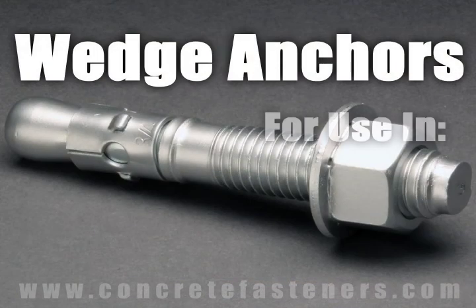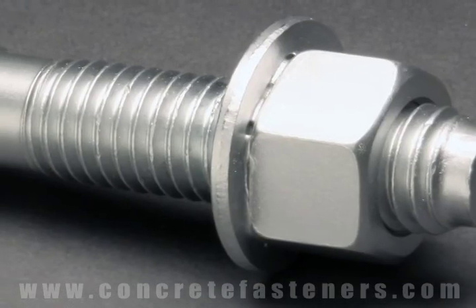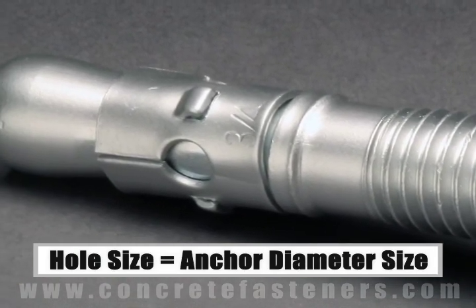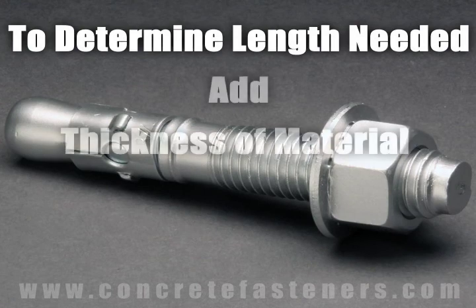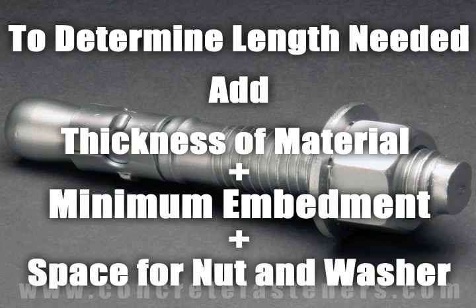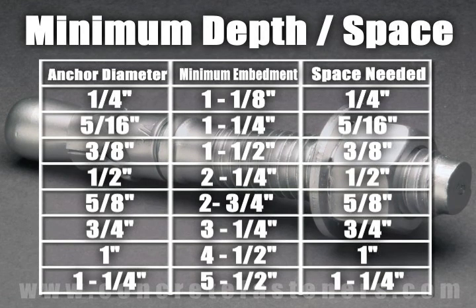Wedge anchors are designed for use in solid concrete only. They should not be used in brick or block base material. The size of the hole to be drilled into the concrete is the same as the diameter of the anchor chosen for the application. The length of wedge anchor required is determined by adding the thickness of the material being fastened to the minimum embedment plus space for the nut and washer. The minimum embedment and space needed for the nut and washer are determined by the diameter of the anchor being used.